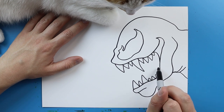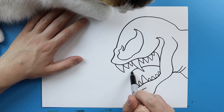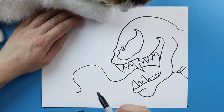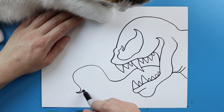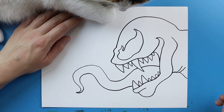Now I want to put this crazy long tongue in here. I'm going to draw a line that curves up to that long tooth, jumps over it, and then curves up and waves and goes all around — you can do it however you want. I want to keep it really thin out here, and then as it slowly gets back towards the mouth it should get bigger.